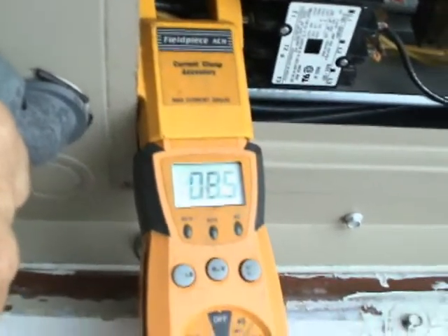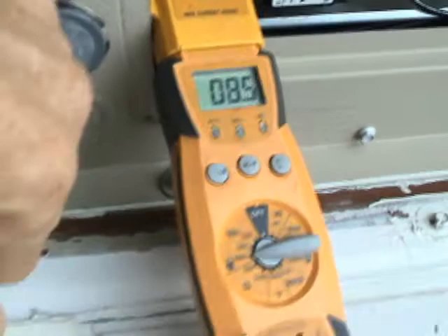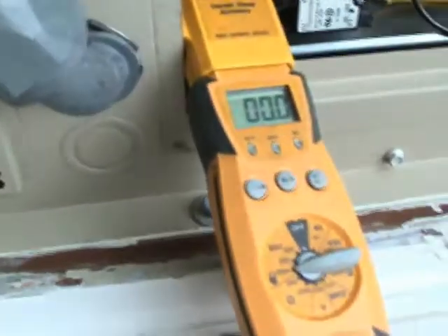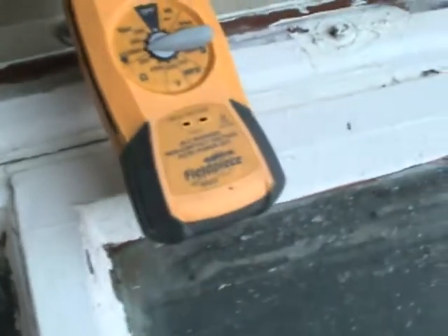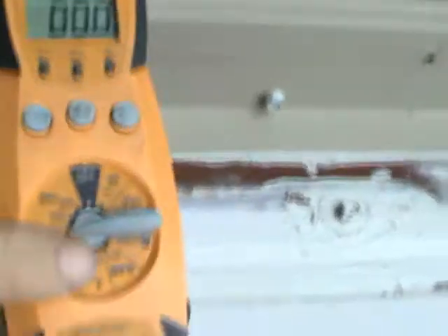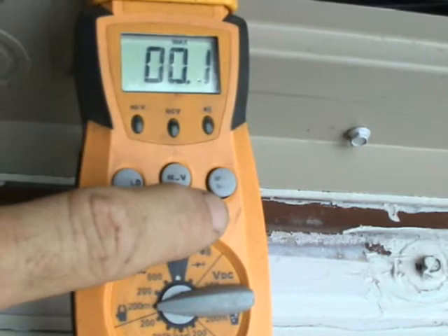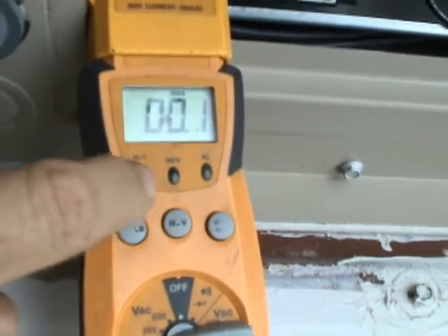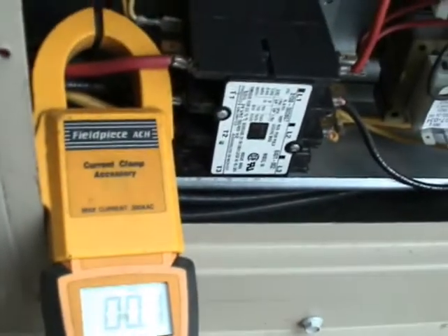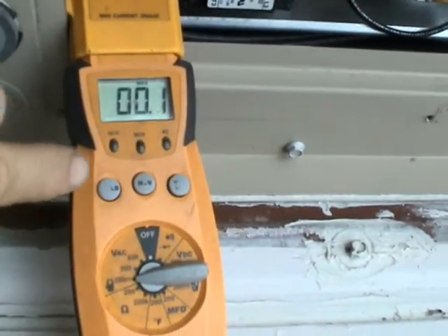If I want to test to see what the startup amps are on this compressor, I'll go ahead and shut this down right now. I'll turn it back on — and of course right now it's timed out. Now I've pressed my maximum button here on my meter and now it will read the maximum amp draw on startup and hold there.